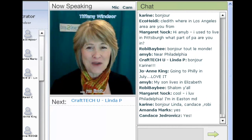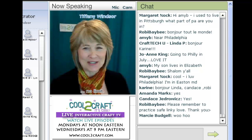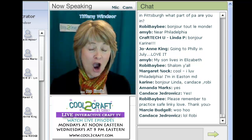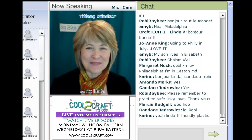Linda Peterson is the founder of Craft Tech University, an online resource for craft classes. She's an amazing designer, author, entrepreneur, and teacher. Today, Linda's here to show you how to create wine glass charms from friendly plastic. I'm delighted to welcome Linda Peterson.